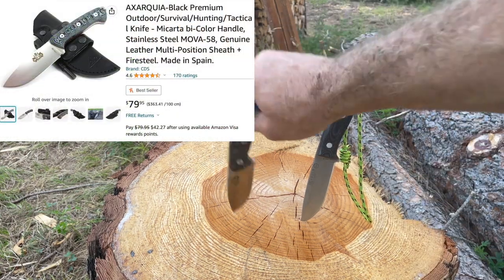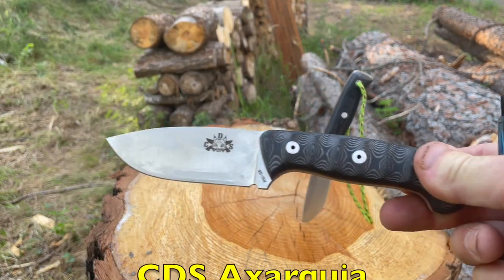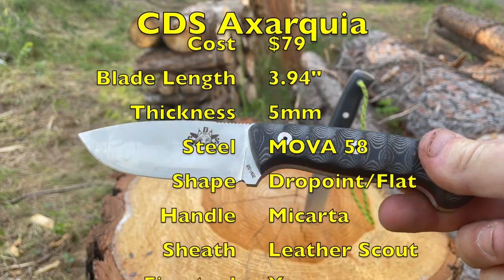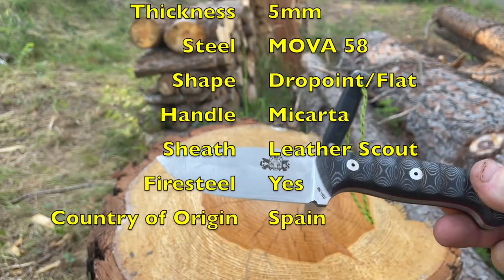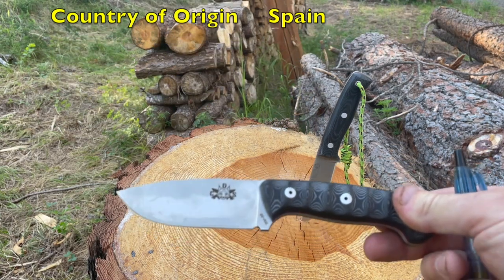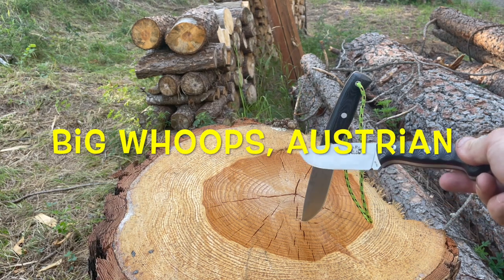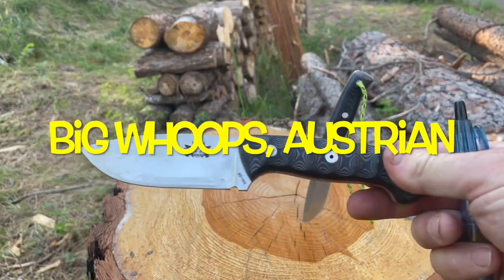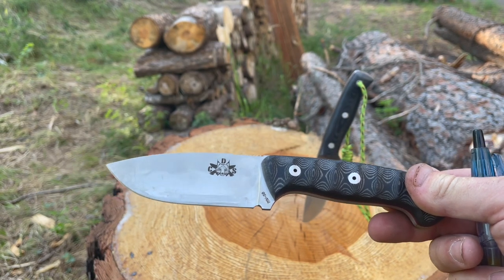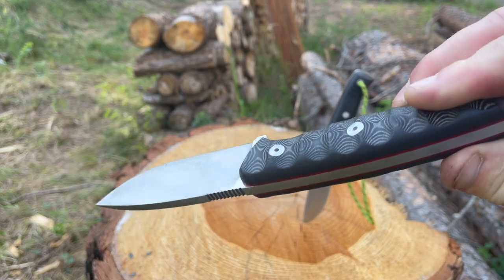But what I want to show you today is this — this is a CDS, and I'm going to apologize for the pronunciation already, it's an Exerkea. This is also Spanish-made steel. Instead of the Böker's N695, this is a MoVe 58 I believe. The Böker is either a Swedish or German steel, whereas the CDS is kind of a proprietary Spanish steel that's used a lot in their knife industry. You can see here very similar kind of form and function.